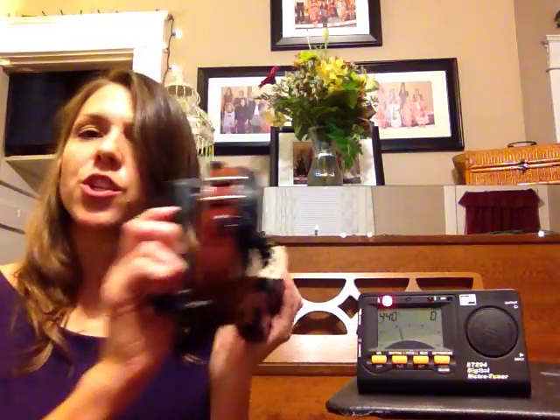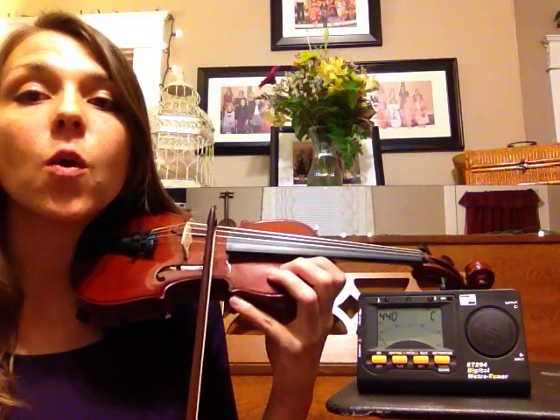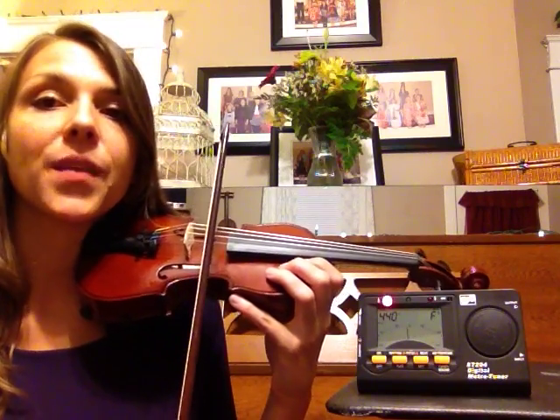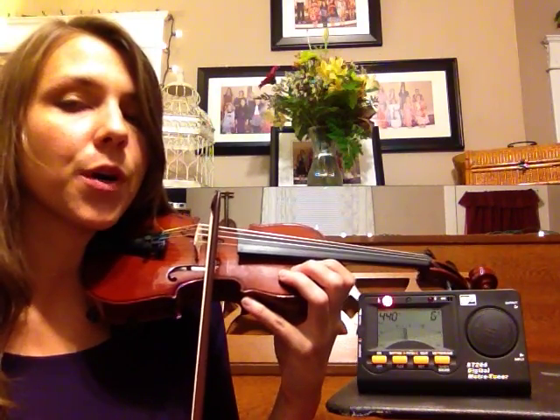I'm going to give you a couple of helpful hints before we start tuning to make it easier. First of all, make sure your shoulder rest is very secure so you can just rest your head on the violin and have both your hands free for tuning. Then you want to make sure you bow slowly and quietly upbow towards the frog and keep your bow between the fingerboard and the bridge. Make sure you have your tuner in a place where you can see it easily, but keep an eye on your bow.